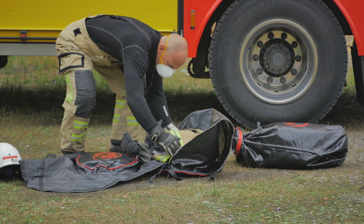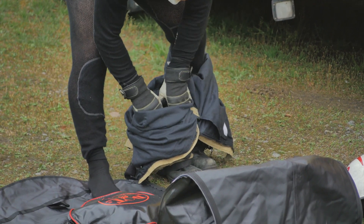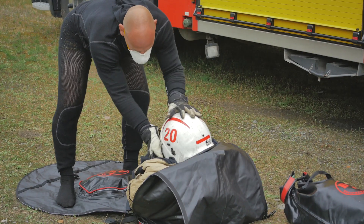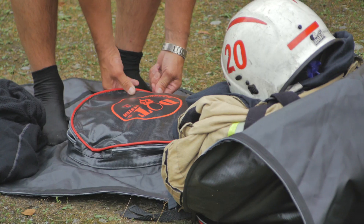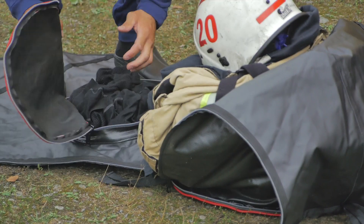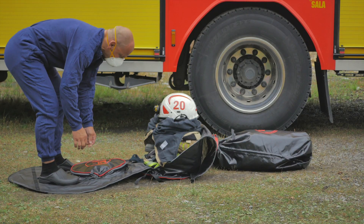Fold the turnout jacket and put it in the storage area. Get out of the turnout boots and pants and step directly onto the intended surface. Boots and pants are placed together with the helmet on top of the jacket. The small protective compartment is designed to keep clean and dry clothes readily available for a clothing change. The compartment then acts as a repository for exposed clothing to be kept underneath the turnout gear or other belongings.